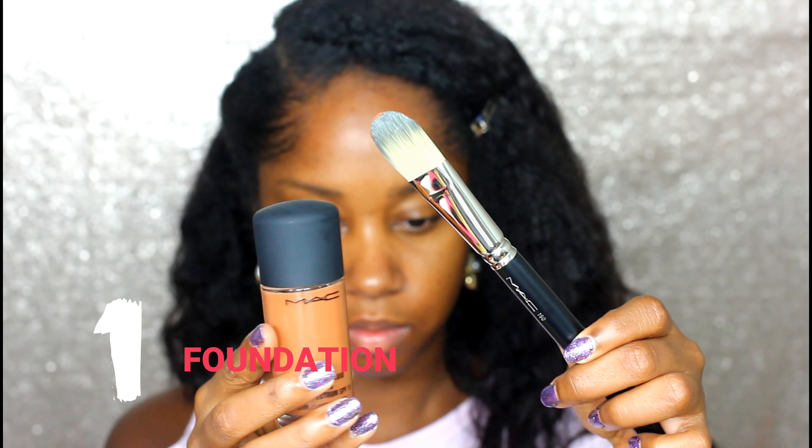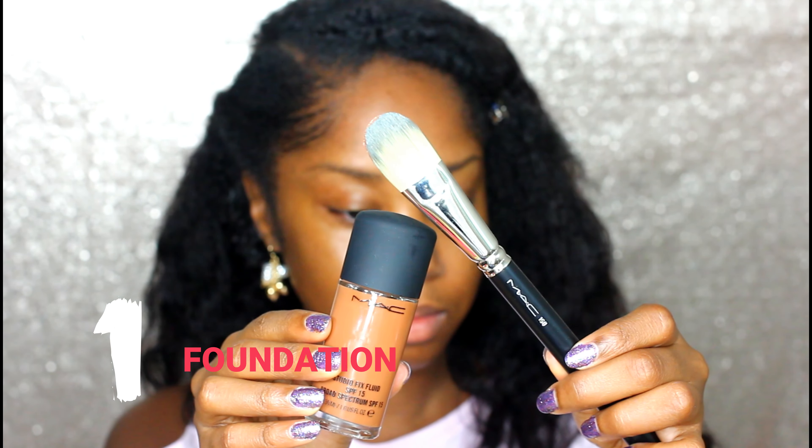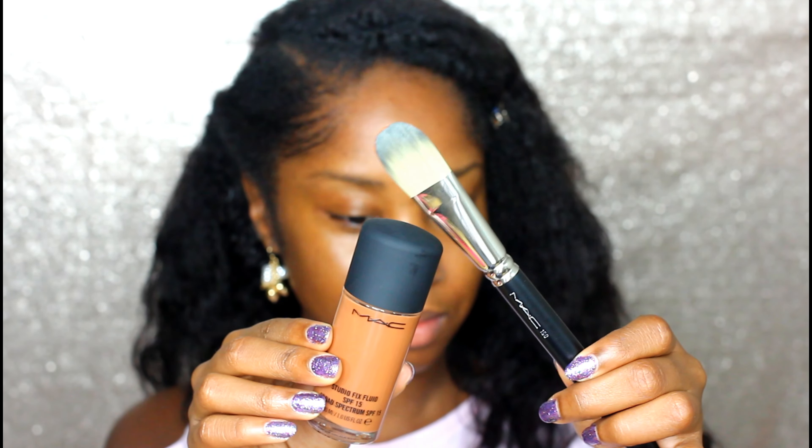Now I'm going to take one of my favorite foundations, which is my MAC Studio Fix Fluid Foundation. It's a tried and true for me — I really love the MAC Foundation.